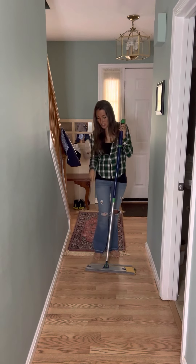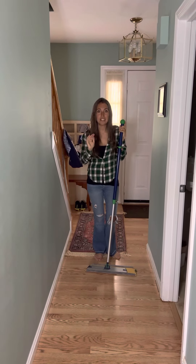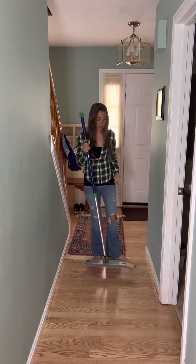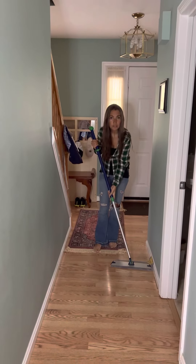So, first thing I do is I go through and dry mop my floor with our dry mop pad, which is exactly like having a dust mitt for the floor. I have my mop offset, you guys can probably see that, so that when I come through, I can also get my baseboards.